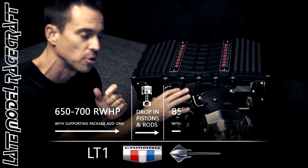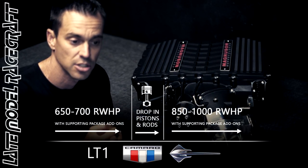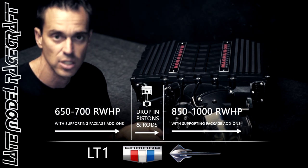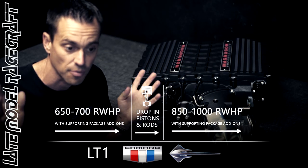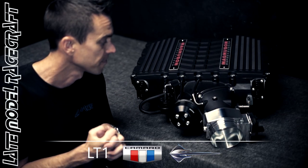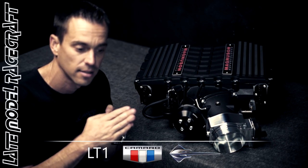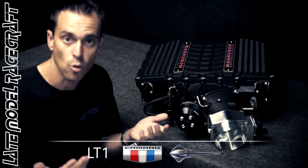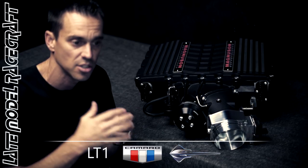Anything over that is when we start doing our drop-in pistons — a forged rod as well as a forged piston. Once we do that, we're able to turn the boost up and actually utilize the 2650 more to get you to 850 rear wheel horsepower, approaching almost 1,000 rear wheel horsepower. That's our 1,000 to 1,200 flywheel horsepower packages for LT1 guys. But once you start adding more boost, obviously more fuel is needed, so it has to go in steps and stages.